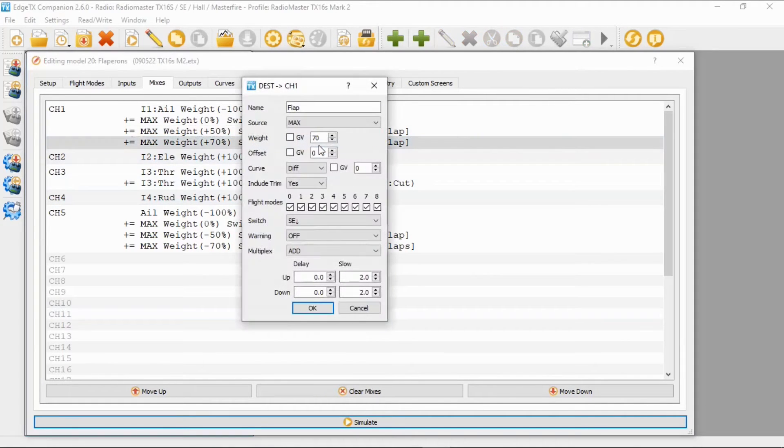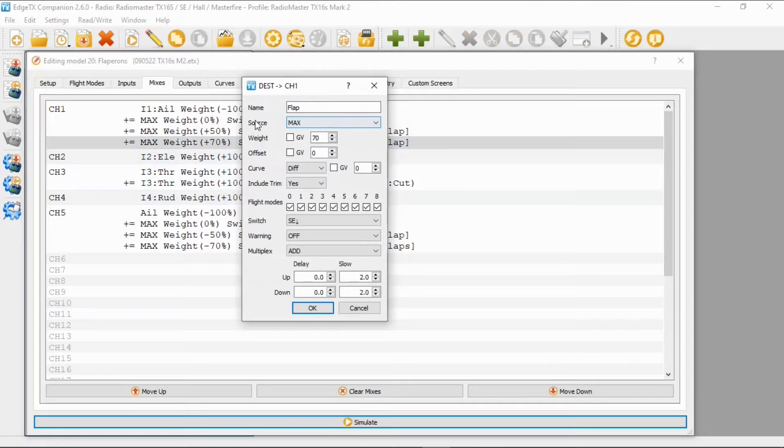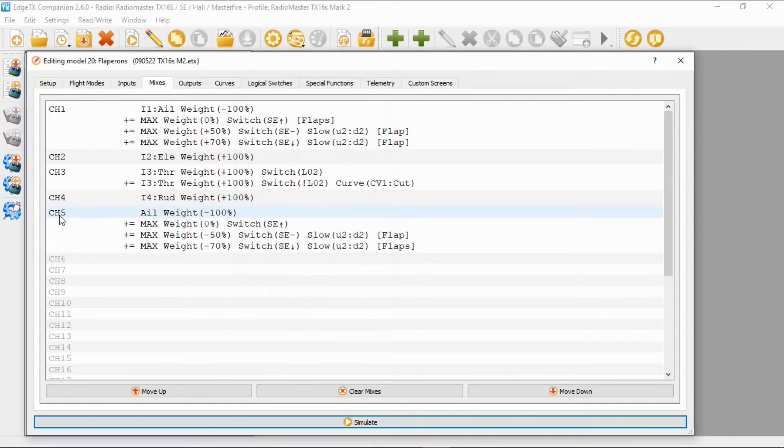The second flap line has source Max, weight 70 percent, offset zero, curve zero, switch SE in the back position, and a slow of two seconds for both up and down. We repeat this for the second aileron — it's exactly the same, but you'll notice we have plus 50 and plus 70 for one side and minus 50 and minus 70 for the other, because of the way the servos are installed in the wing.